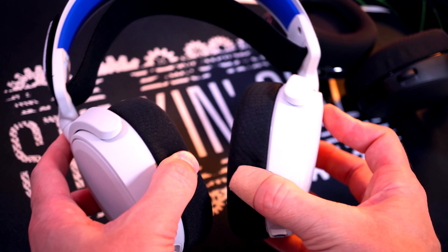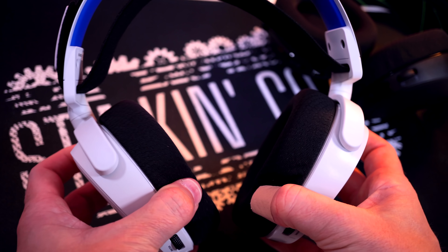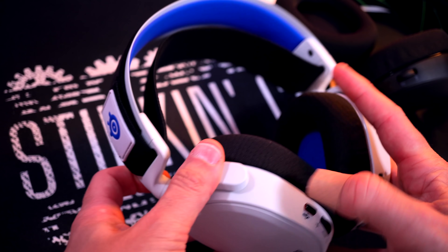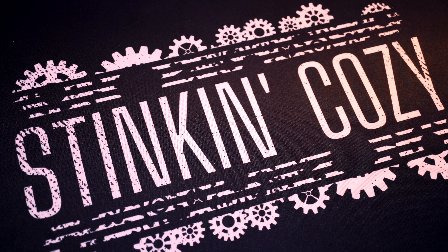As far as adjustability in both headsets, the ear cushions go all the way flat, a little bit forward, in and out — full swivel. Plenty of adjustment within the headband. 100% stinking cozy. I can go on and on about this all day.